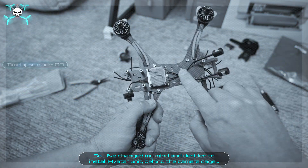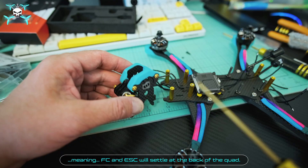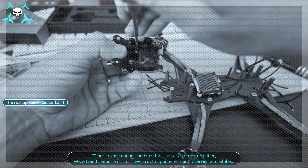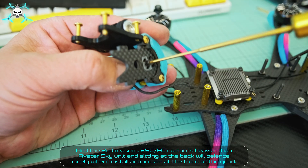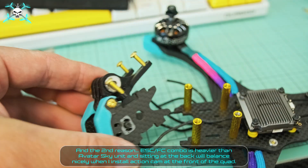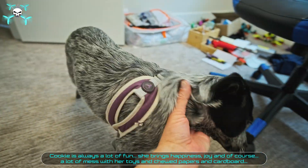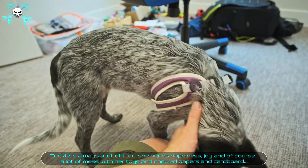Say FPV has changed his mind and decided to install the Avatar unit behind the camera cage, meaning the FC and ESC will settle at the back of the quad. The reasoning: the Avatar nano kit comes with quite a short camera cable, and the FC-ESC combo is heavier than the Avatar sky unit, so sitting at the back will balance nicely when we install an action cam at the front.